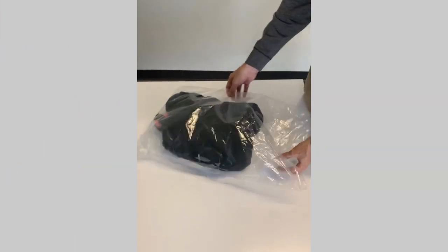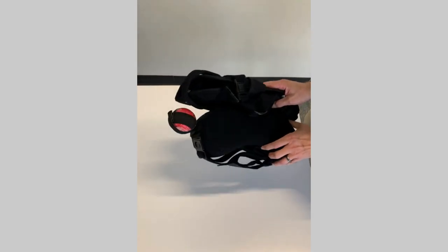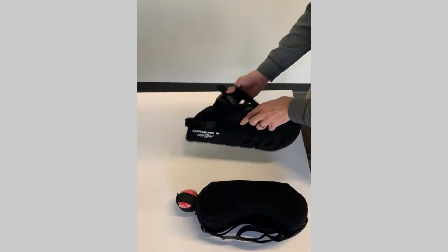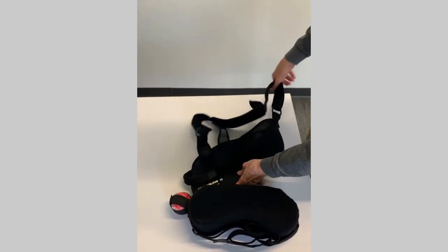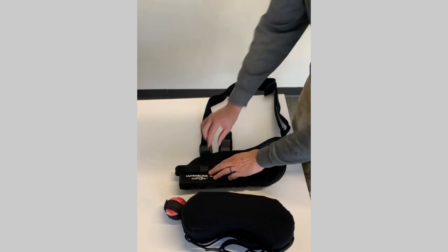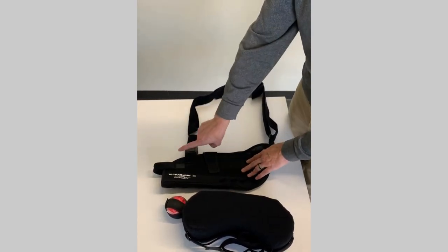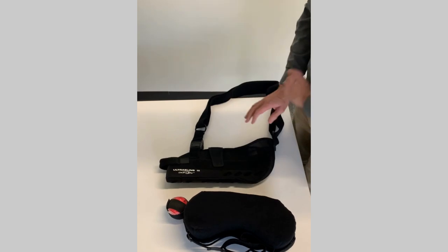When you receive your sling with abduction pillow, you're going to remove it from the bag. Yours may be a little different style than this, but they're all very similar. You're going to remove the sling from the abduction pillow — it comes in two pieces. The sling has one strap that goes around your neck, two tabs — one that goes underneath your thumb and another that goes over the strap — and little clips at the front to remove and put it back on.